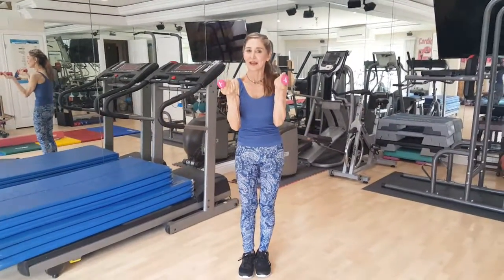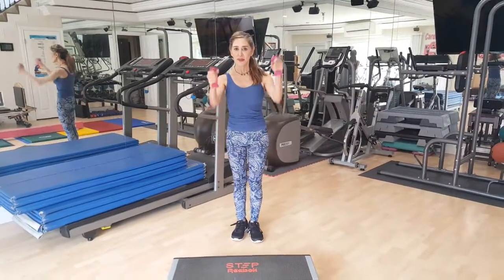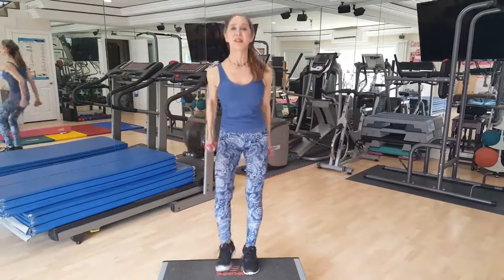Today we're going to do interval training. These are one pound weights, which is hardly anything at all, but stepping up and down the step with the weights in hand is going to increase your heart rate. Here we go — up and down, and we're going to do eight on the right and eight on the left.